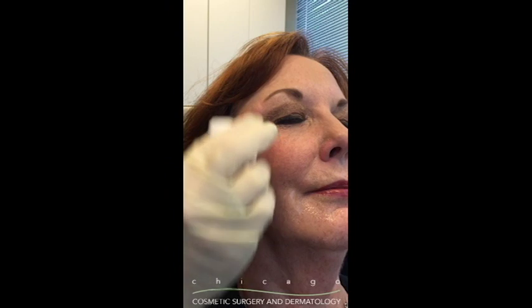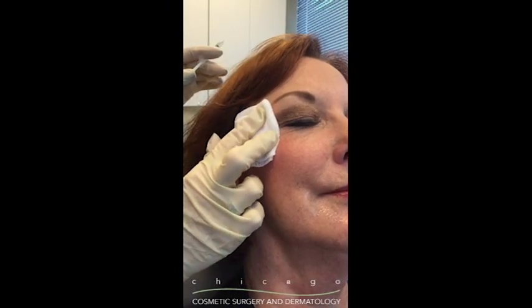In three simple little injections, you can say goodbye to those eye crinkles.